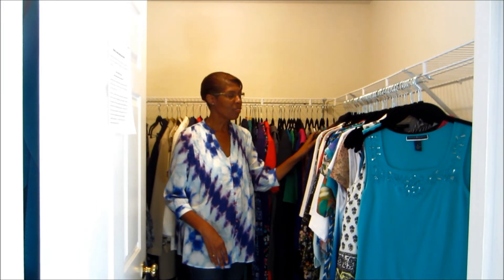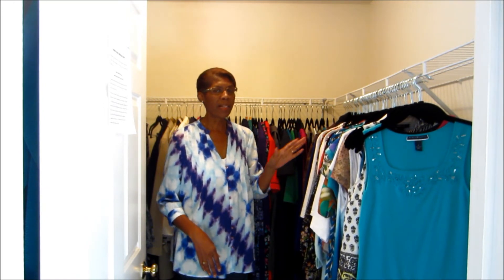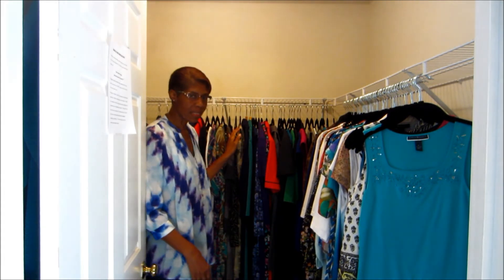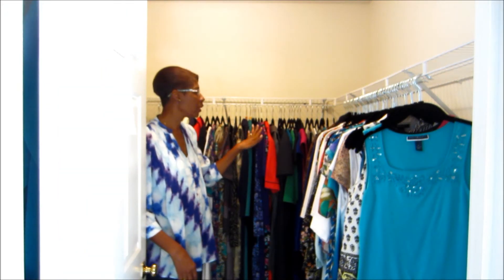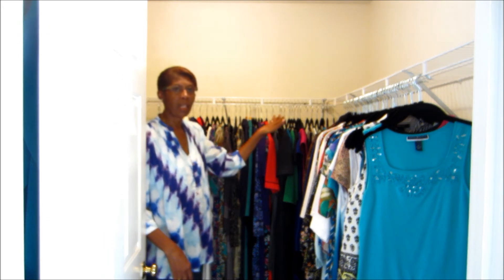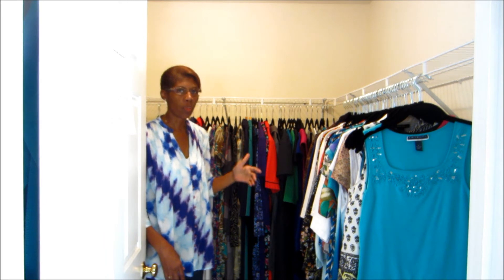I've moved the sweaters, so now the sweaters are here instead of the skirts. You will find as you organize your own closet different ways that are most advantageous to you based on your desires, needs, and closet layout. For your dresses, I've again stuck with sleeve length. But another thing to consider is seasons — you may want to separate summer clothes from fall clothes, or separate by style: dressy versus office versus casual. The level of detail depends upon your closet.